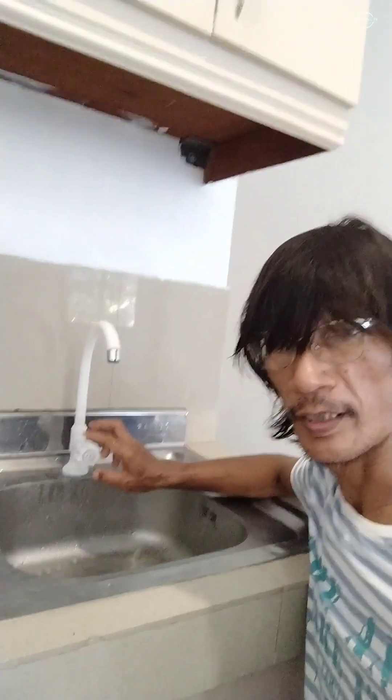Done! We've finished replacing our faucet — that's how easy it is to replace it, guys. This is Javon TV again — please Subscribe, Like and Share, and don't forget to press the notification bell so you stay updated on our next videos. Take care everyone, good day to all.